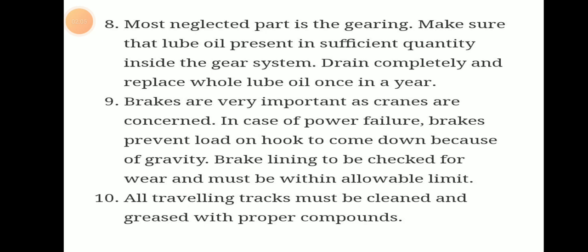All travelling tracks — the tracks on which the cranes are moving — must be cleaned and greased with proper lubricant. We must apply proper grease for the tracks on which the cranes are travelling.